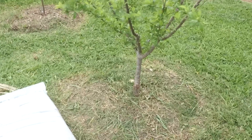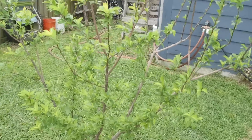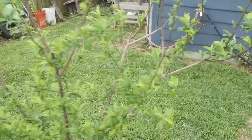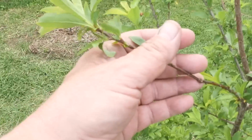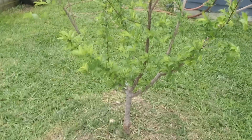Next to it we have a plum tree. This plum tree is actually three years old and I've been keeping it this size — I don't want it any bigger than that. I expected fruit this year but haven't seen any flowers or blossoms yet, so maybe we'll have to wait another year. Some fruit trees take a few years to get going.